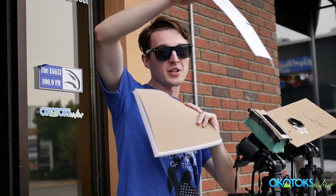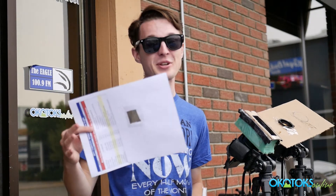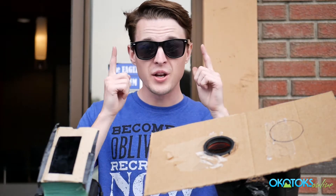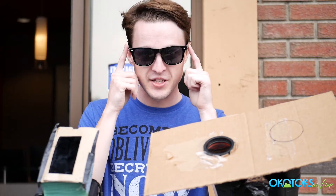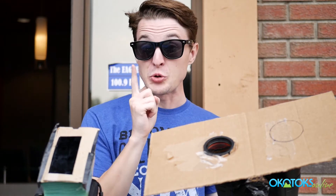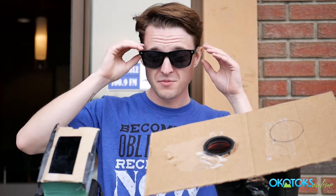Now you can safely watch the eclipse. If you want something a little bit better than this wonderful little do-it-yourself, you can grab yourself a pair of binoculars or a camera — we'll show you how these work. Now one thing to really remember: these are not safe to look at the sun with. They're good for just hanging around, but do not look at the sun with these.